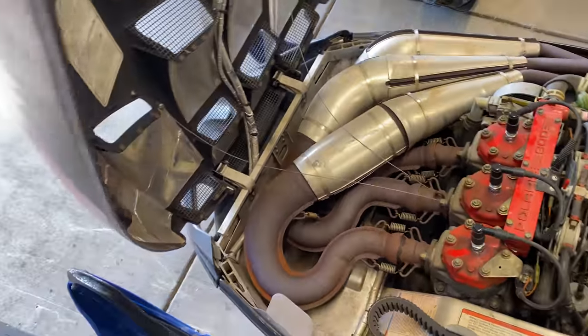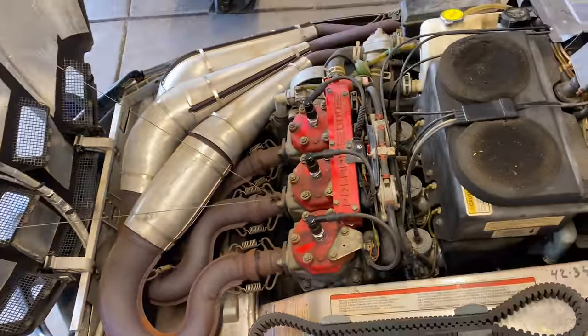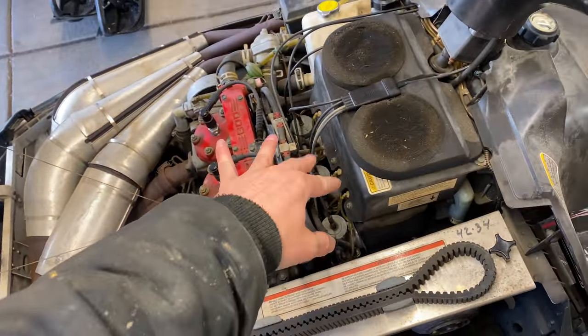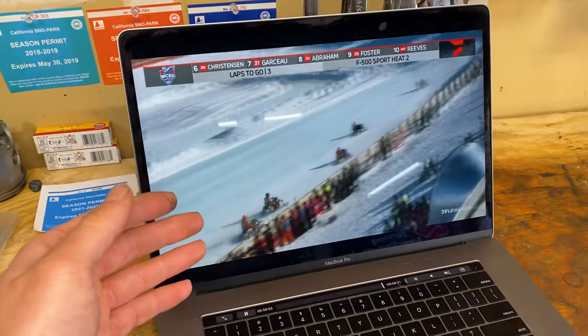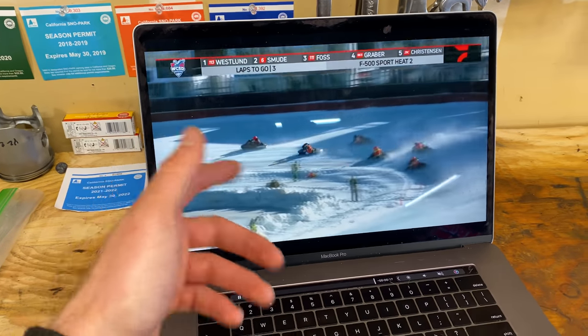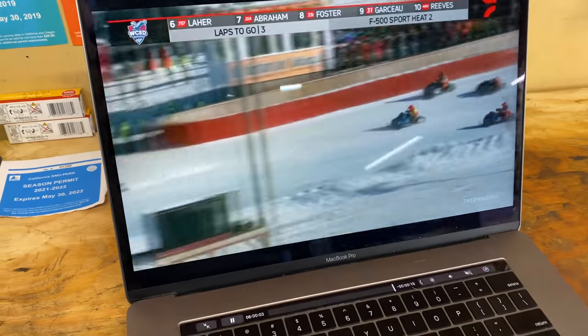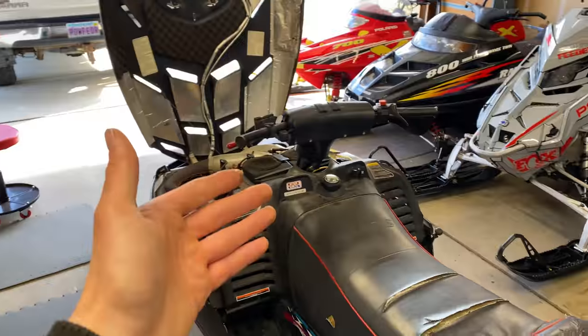Might have to put a little WD over there. I don't like that little ghost whine. We've got oval track racing today out in Wisconsin as our background while we work — keeping it appropriate, learning a little bit about setup and enjoying our beautiful Saturday.